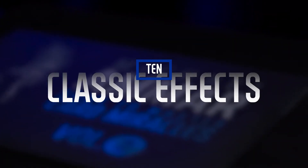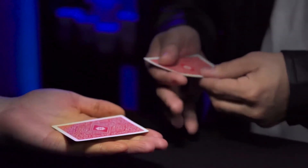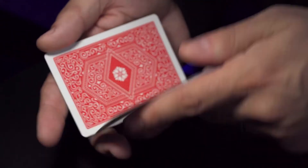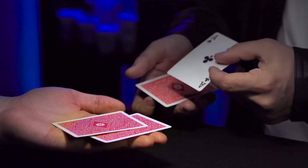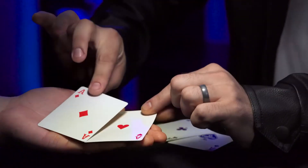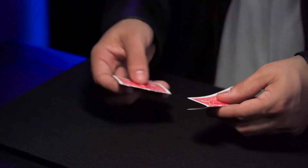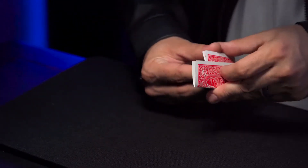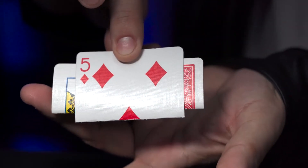In the second volume you'll learn 10 classic effects such as Dally's Last Trick by Dr. Jacob Dally, where the two black aces switch places with the two red aces all while in the spectator's hands, and Card Warp by Roy Walton, where you secure a folded card and miraculously turn half that card over right in front of your spectator's eyes.